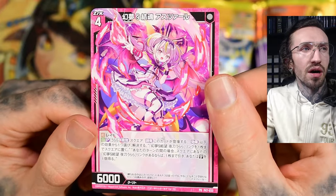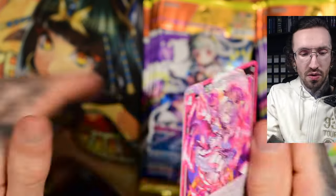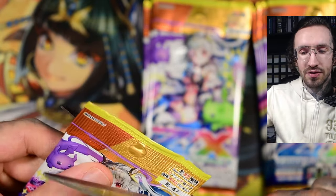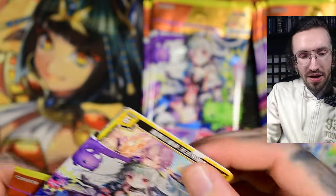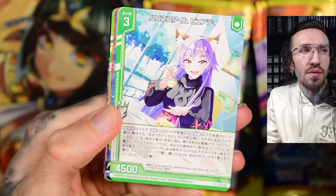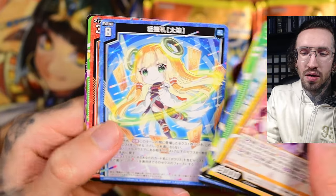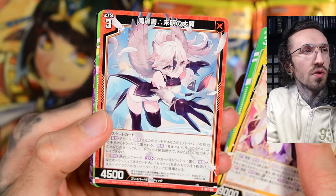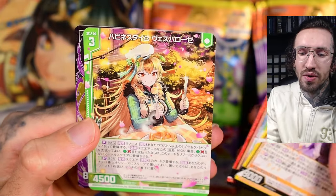We start with a nice looking PR. I looked into the card gallery and as far as I could see, there are no Egyptian characters in this release. I hope they add some again in the next releases, because in the past there were many sets with a lot of them. But this one is cool looking — like a harp here with some wings, and she is happy with pancakes.